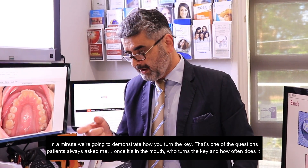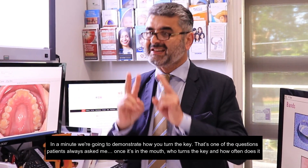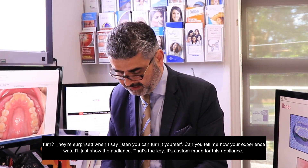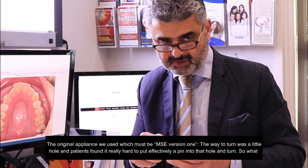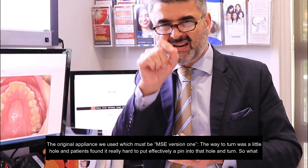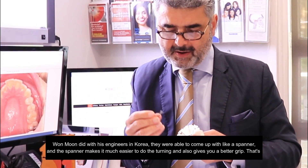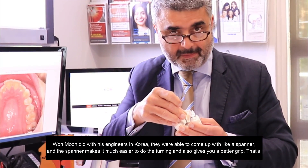In a minute we're going to demonstrate how you turn the key. One of the questions patients always ask is: once that's in the mouth, who turns the key and how often? They're surprised when I say you can turn it yourself. So that's the key — it's custom made for this appliance. The original MSE version one had a little hole, and patients had a really hard time inserting effectively a pin into that hole and turning it. So what Won Moon did with his engineers in Korea, they came up with a spanner, which makes it much easier to do the turning and gives you a better grip.